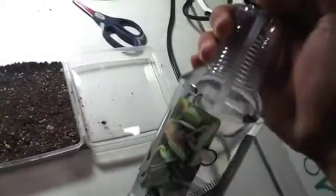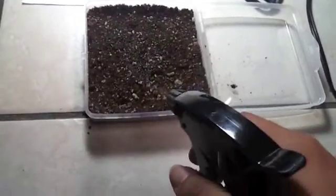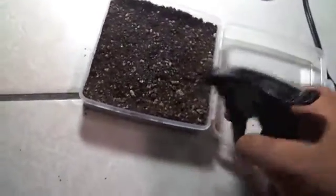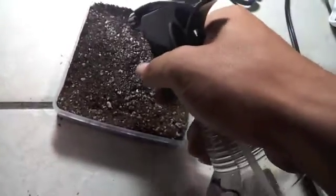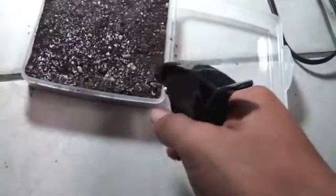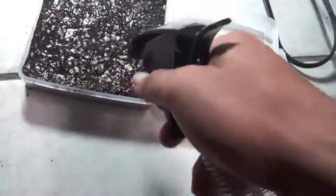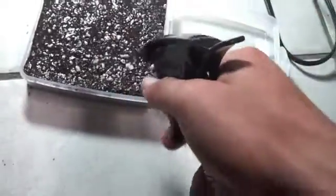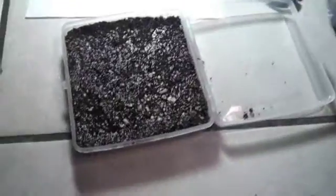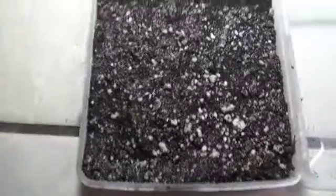We're gonna use the spray bottle to moisten the soil. There, run out, just like that. So then we're gonna get the seeds and put it over there.